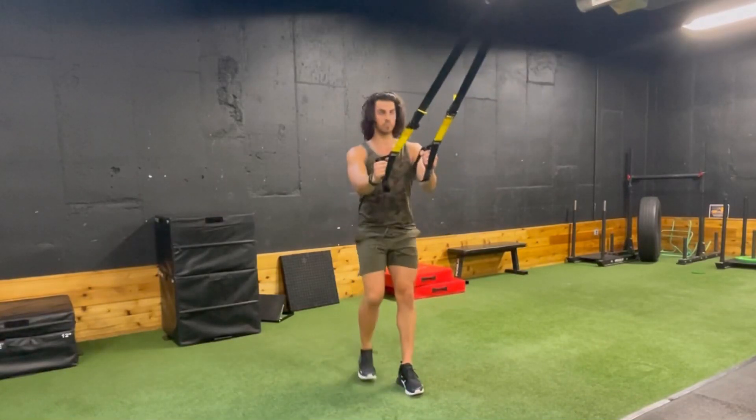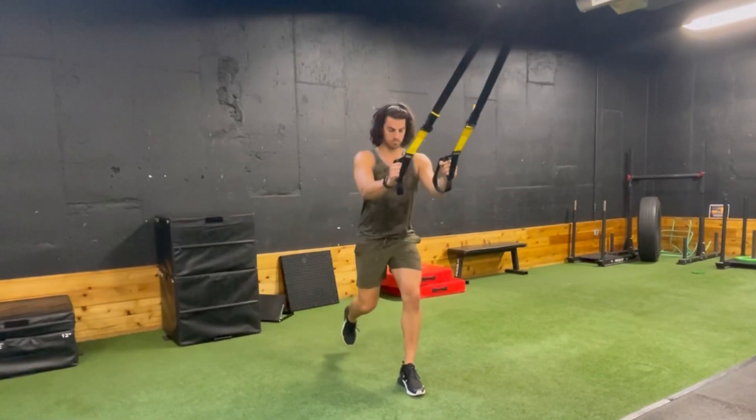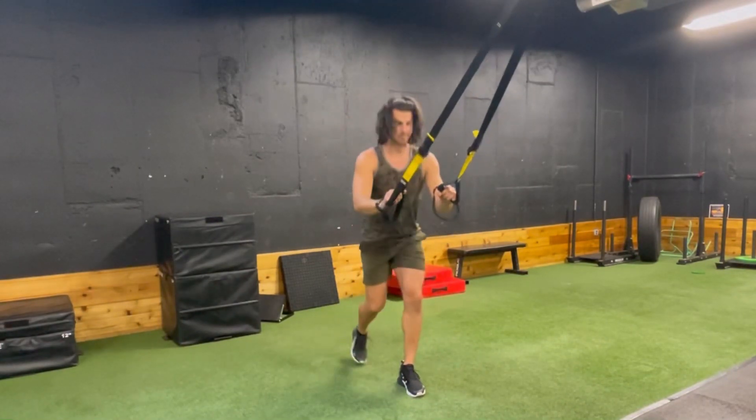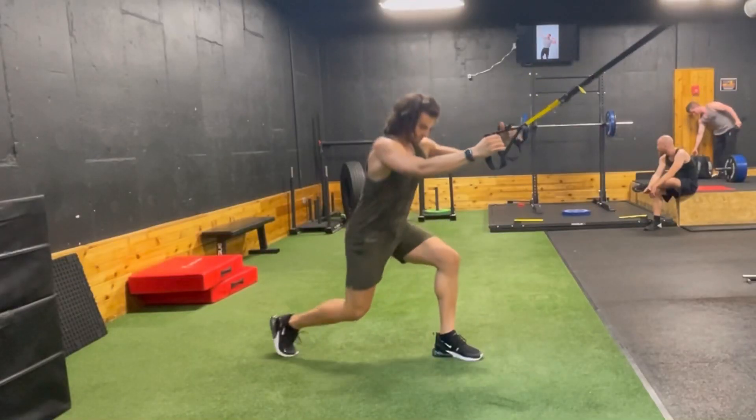For the TRX reverse lunge, do one leg at a time and move slowly. You have your hands on the TRX for support, and you're just going to push through the heel of your front leg, moving slowly and with control.